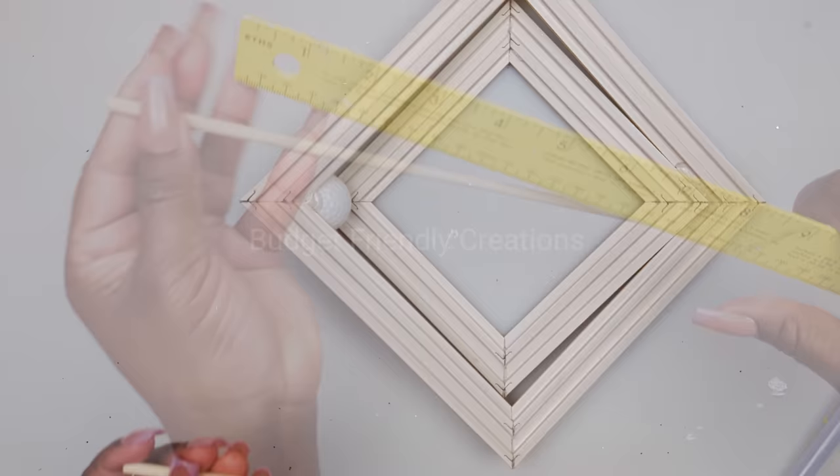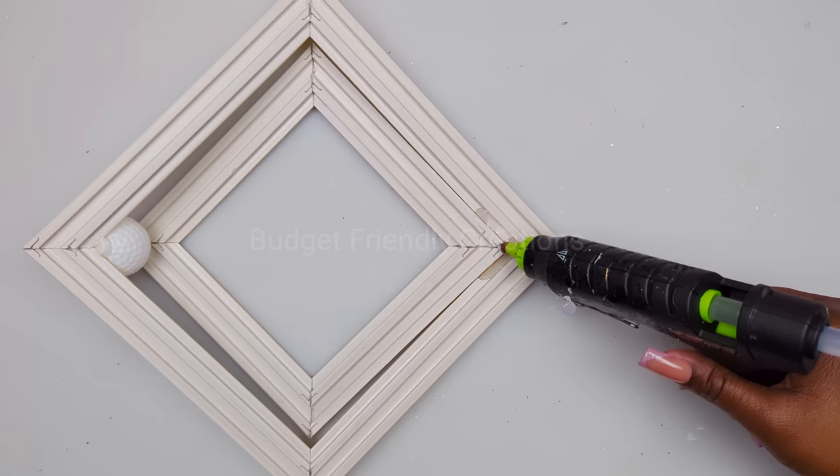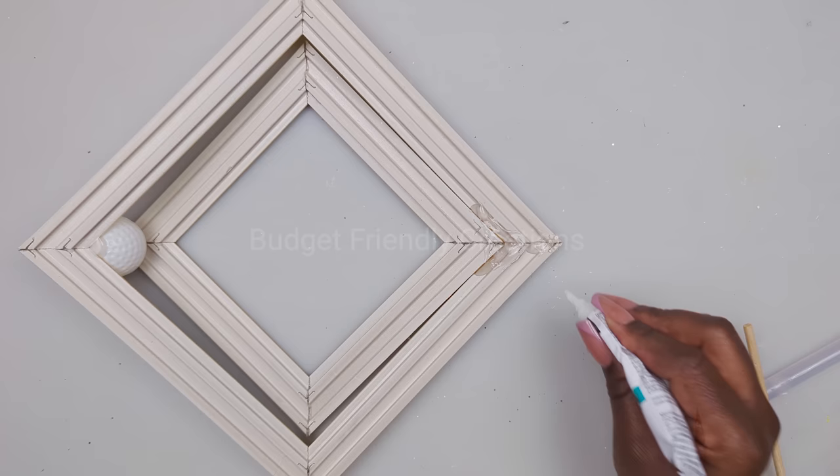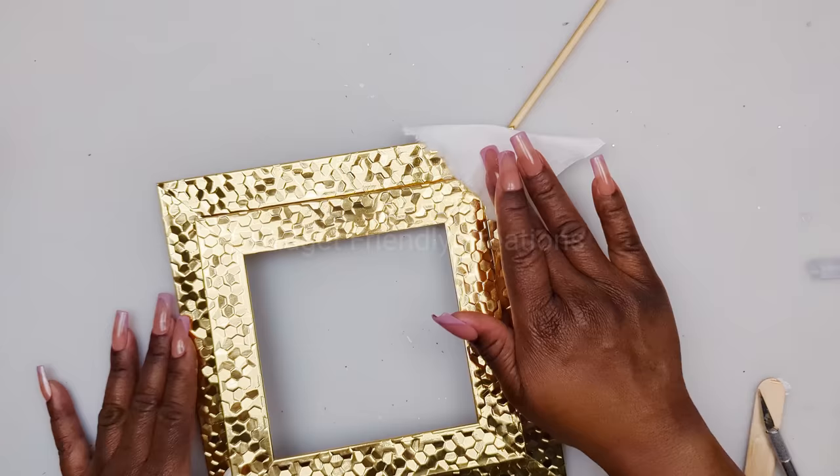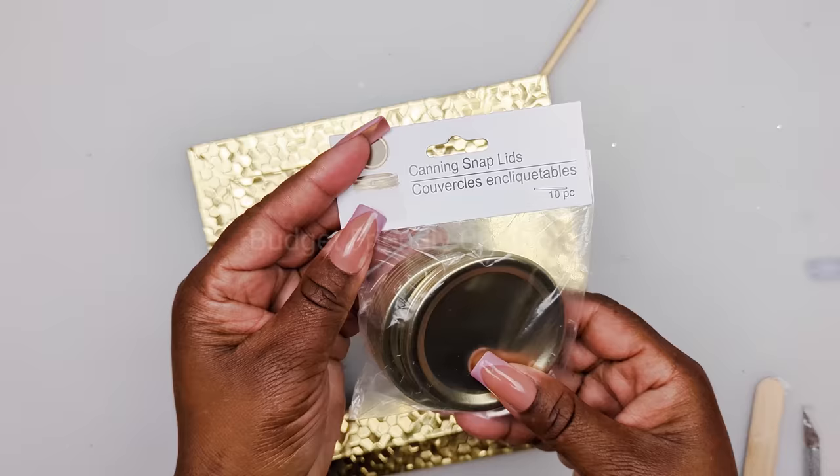I'm also using a piece of skewer — this piece is ten and a half inches. I'm going to be connecting it to this end using my hot glue and my strong adhesive; just make sure that you're lining it up properly in that seam. Now remove your extra glue and clean the surface — just use some alcohol to clean the surface. I'll be using canning lids from the Dollar Tree and that's going to be covering our hook on the wall.